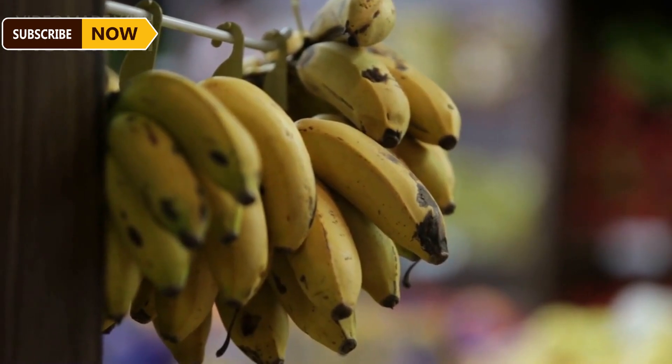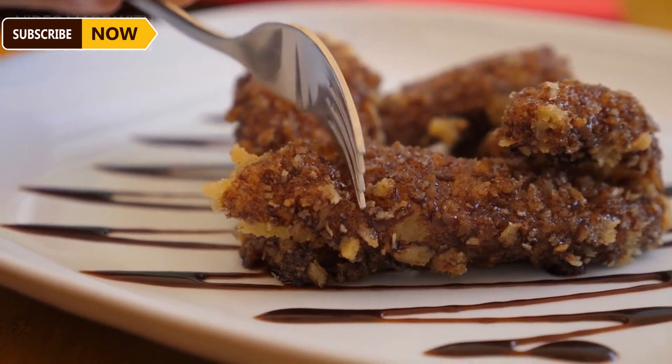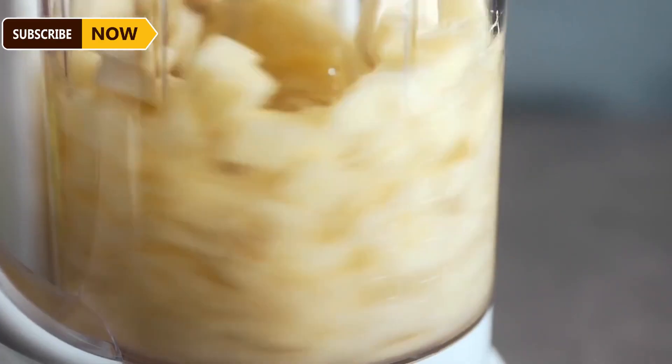However, bananas have the downside of decomposing quickly and being difficult to preserve for long periods. As a result, people often choose to process bananas by frying them to extend their shelf life.